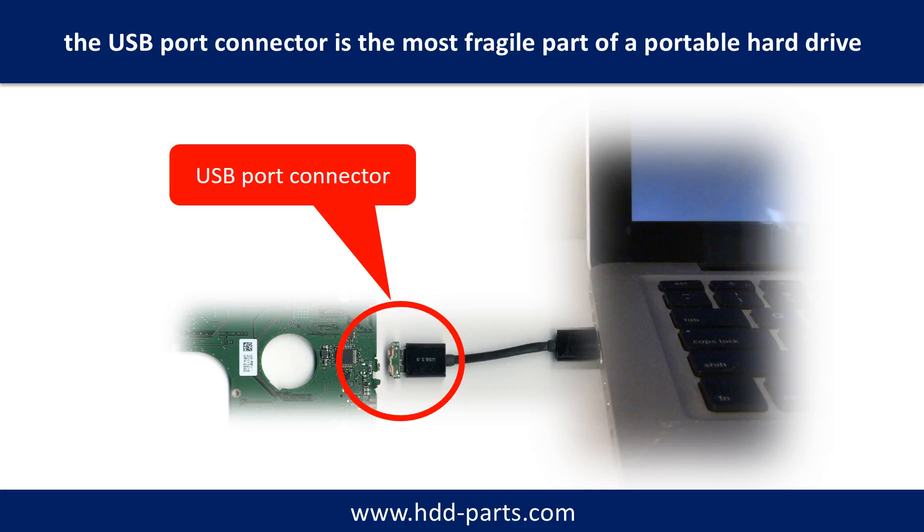Breaking the port connector is very common in portable hard drives, because the connector is soldered on a very thin PCB board — this is the most fragile part of a portable hard drive. One side of the connector carries a heavy hard drive relative to the thin PCB board; the other side is a fixed computer. The connector is like a fragile bridge in between. Every time you use the portable hard drive, you need to plug and unplug it. Sometimes the power connector is broken, but most of the time the USB port is broken, and most likely the broken part is the thin PCB board inside the portable hard drive.